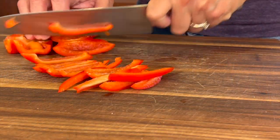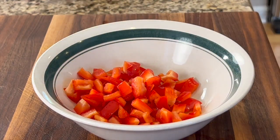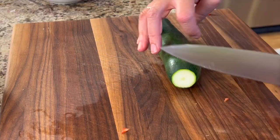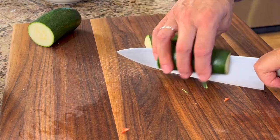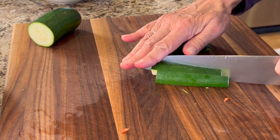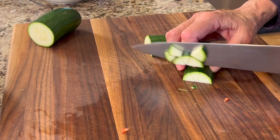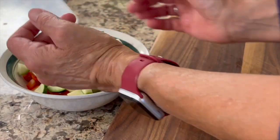I want to sneak a few veggies in here, so I'm going to use a red bell pepper — chop it up nice — and some zucchini. With the zucchini, cut off both ends, cut it in half, cut that in half again, then cut each piece into thirds. Turn it on its side and give it a nice chop, then place that in the same bowl with the bell pepper.